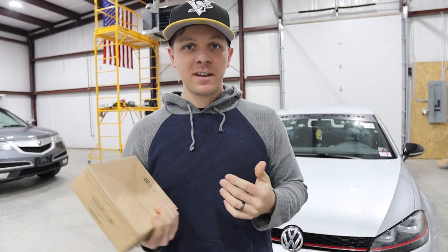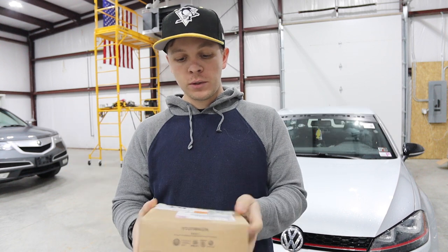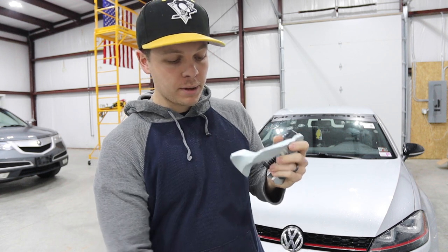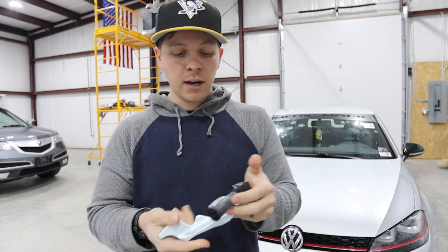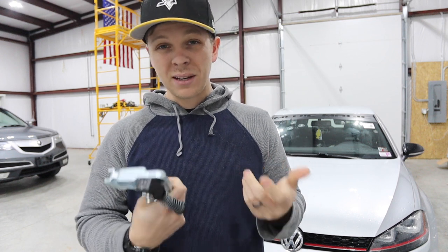I ended up having to get some stuff from ShopDap and they sent me this OEM short shifter. I can already tell this is a whole lot better quality than the one I'm going to be taking off. I'm going to pull the other one off to show you guys exactly what the issue is and how that one looks and how it's held up.